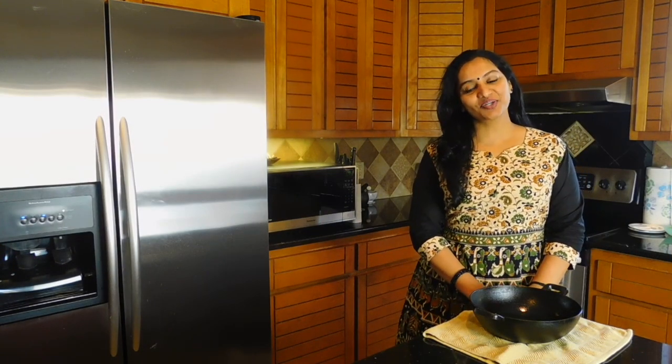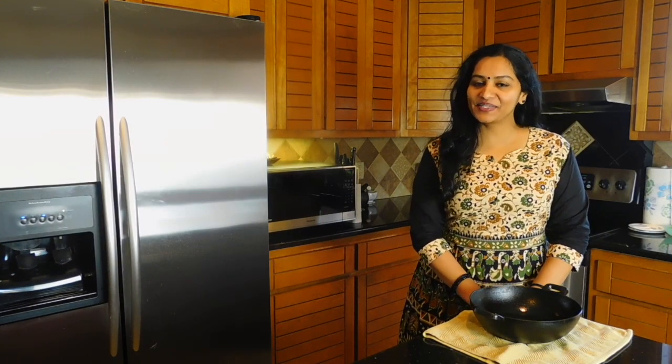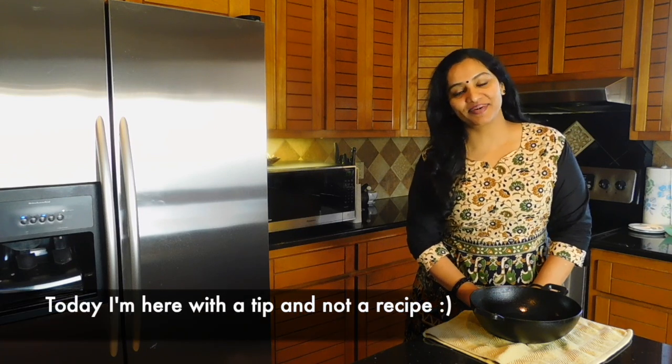Hi everyone, welcome back to Kavitha Sugar and Spice. I am going to give you a recipe and a tip.